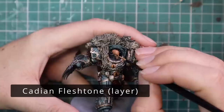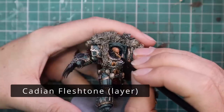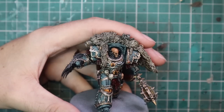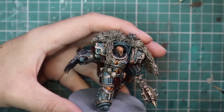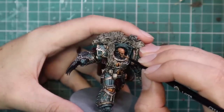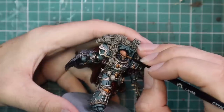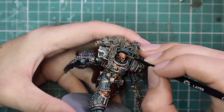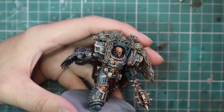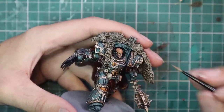Now it's time to go back to Cadian Fleshtone and re-layer the face. It's the same bits again, but it's going to be a really nice subtle highlight because we've already used this color previously. A little bit on the chin, cheeks, nose, and then a little bit running up the forehead. And it's going to look absolutely stunning.